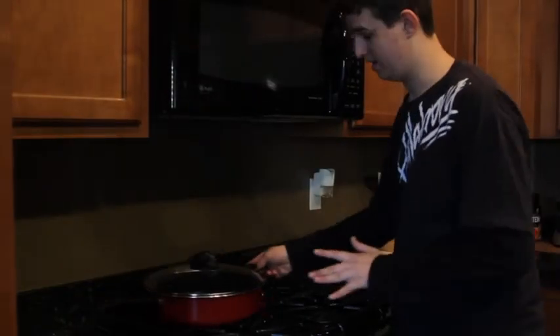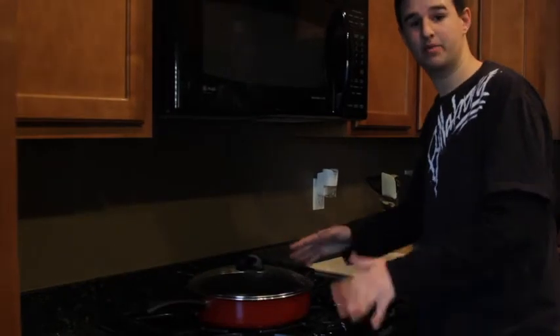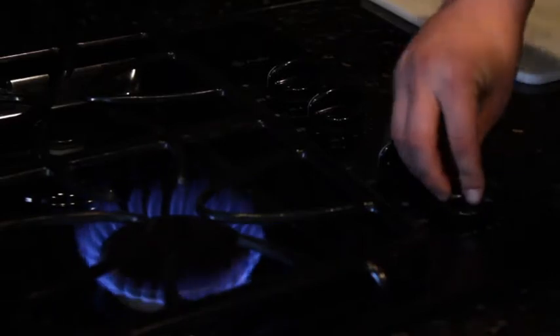First step, you're going to need to get out a pan. Just a medium sized pan will be fine. You're going to set your stove to about a medium heat, sort of like a five or six. Then you just put your pan on.